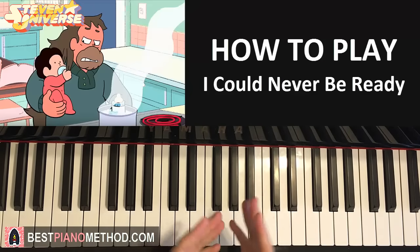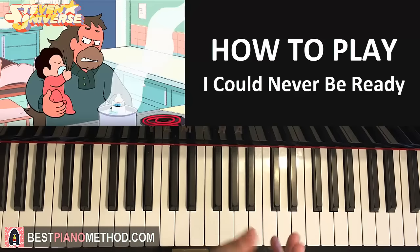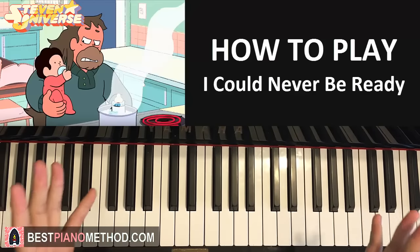Hello guys! Before we start this following piano tutorial, I'm going to quickly tell you how you can get the best out of this lesson and how everything is structured.